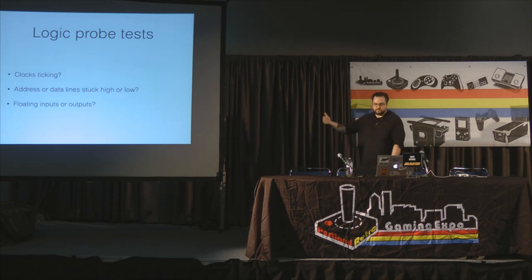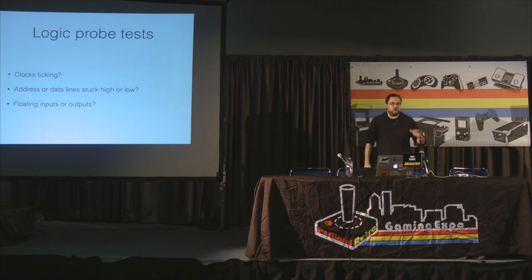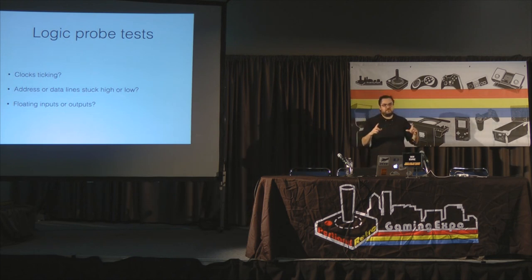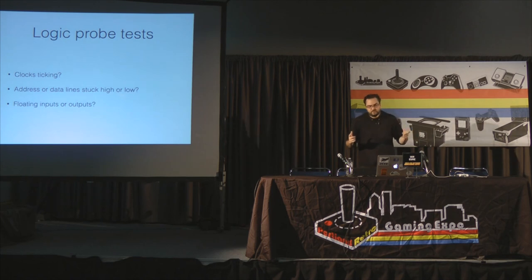Floating is a value that's neither high nor low — maybe no voltage at all. On buffer chips, that's a feature: when you disconnect the bus, it goes high-impedance (high-Z), meaning the signal doesn't get through. That's intentional. But if a regular TTL chip output is floating, that's not what you want — you should be checking that against the data sheet.